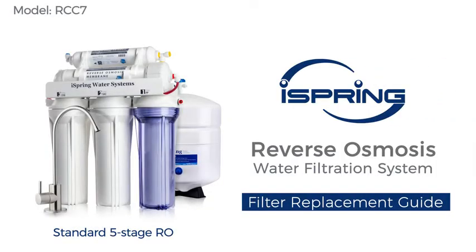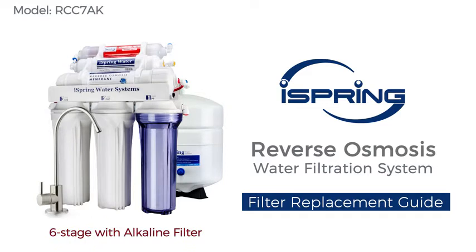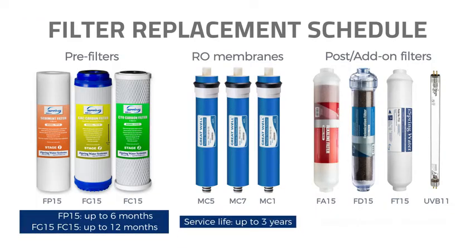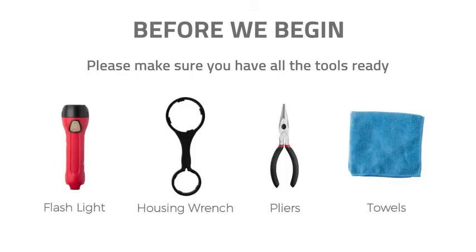Thank you for choosing the iSpring reverse osmosis system and water filters. With proper filter replacement procedures, the water filtration system will provide you with clean and refreshing drinking water for years to come. Please follow the instructions in the video for filter replacement procedures. Each filter has its own service life; it is essential to replace filters on schedule to maintain the refreshing taste of the water.